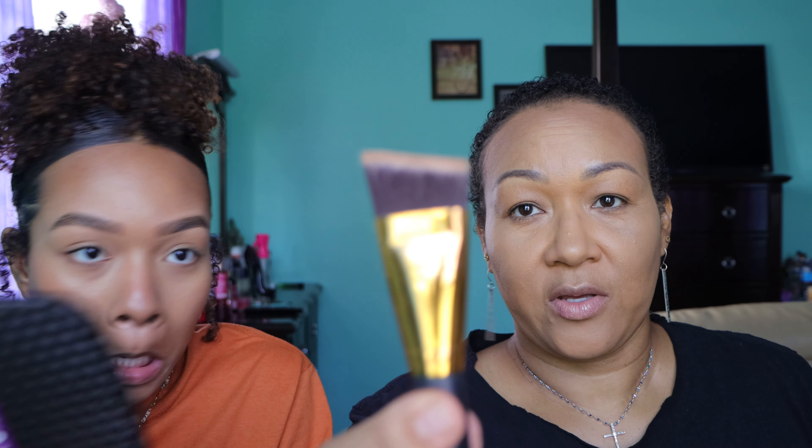For my nose I use the same powder with a little BH Cosmetics brush and I just dab it on the sides of my nose. Right before I set my face I go over the creases, then I set with the Laura Mercier translucent powder using a little fluffy brush. I don't remember where I got this brush but I like it a lot.